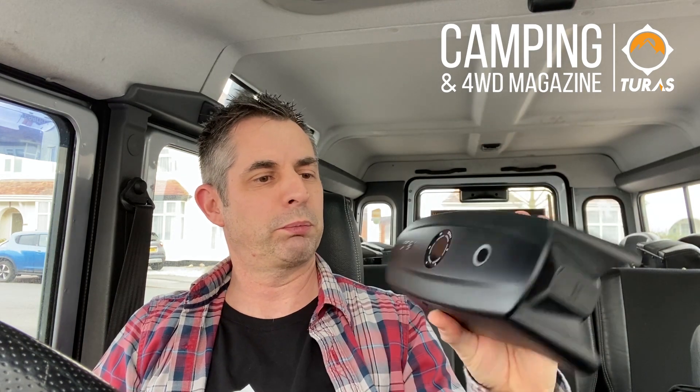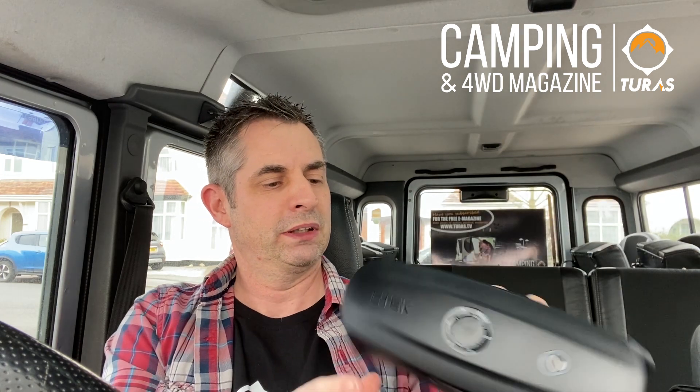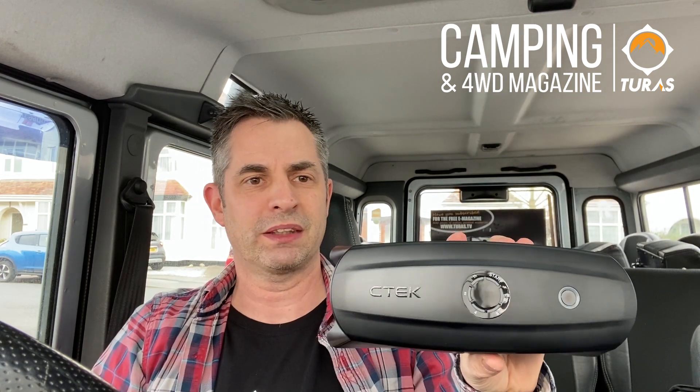So this is the bit of kit itself. When they say it's portable, I mean it really is portable. It weighs nothing — a couple of kilograms — and it's fully charged up and ready to go. So I'll plug it in and we'll test her out. Let's see how it goes.